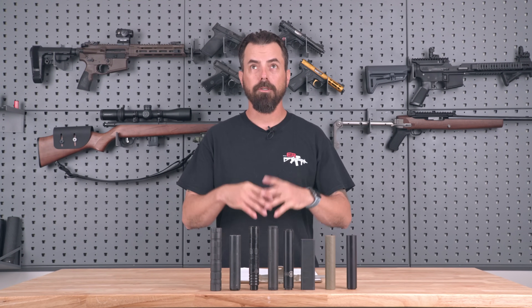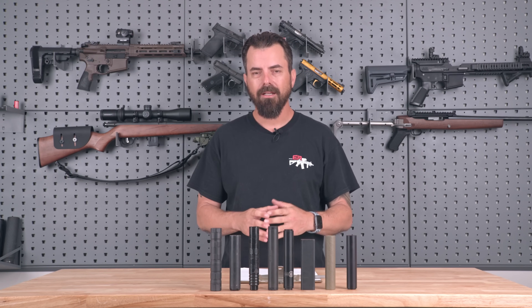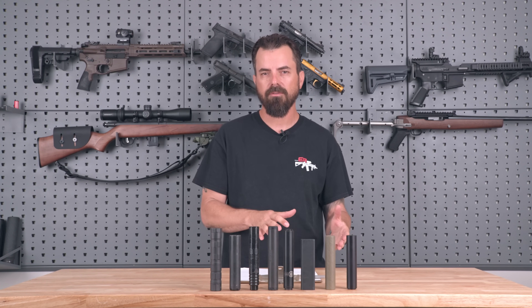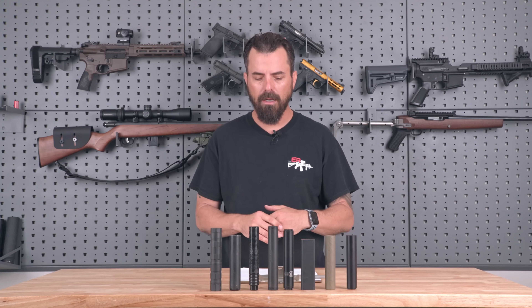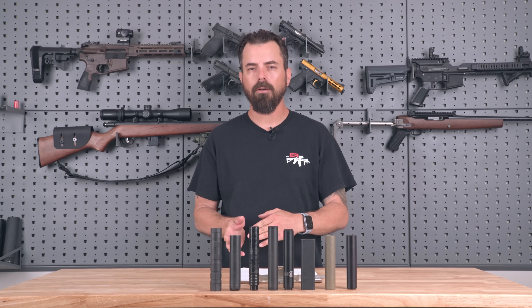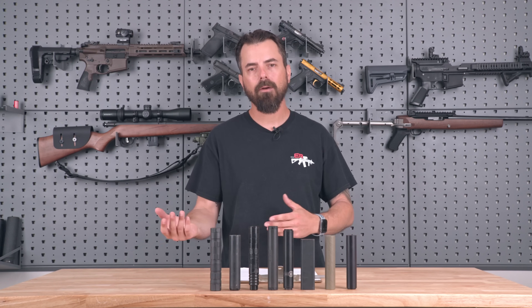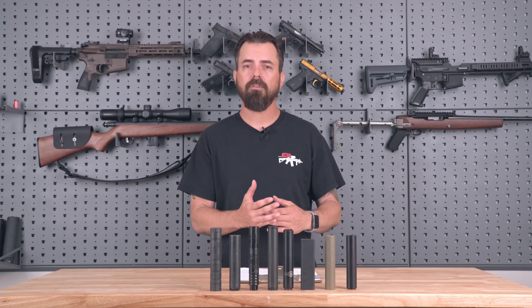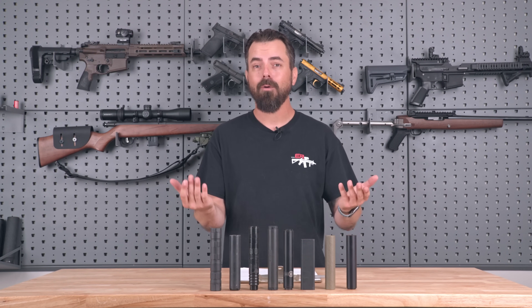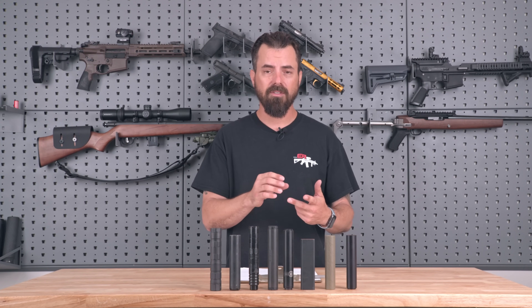Now that we're back in our studio and back into the nice air conditioning, we're going to break down the information we found on the range. This was a pretty elaborate test — we did the .22 pistols, shooting side by side to listen for a difference including first round pop. What's interesting is we systematically chose the same suppressor in just about each scenario as to which one sounded our favorite. I know that B&T is sending us one, the Dead Air Mask is on the way, and Innovative Arms is sending us their titanium slingshot suppressors.